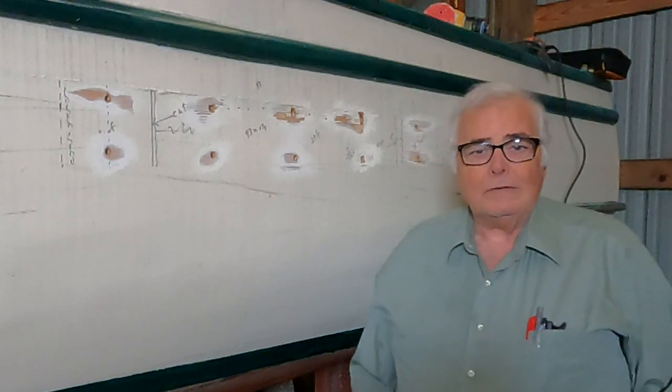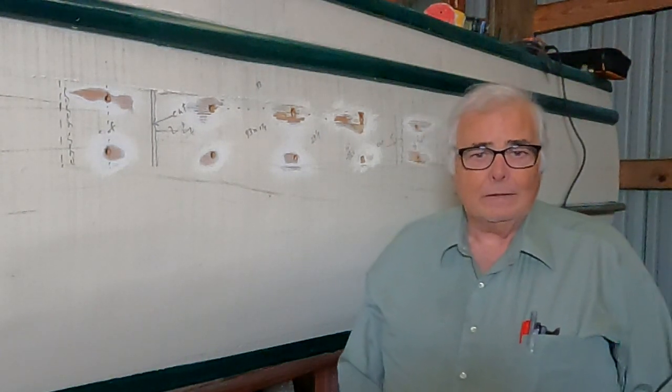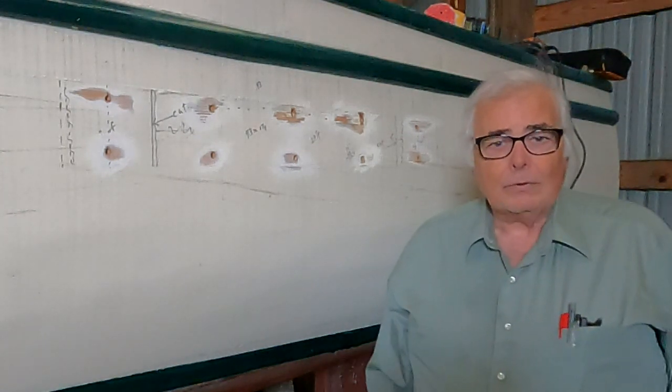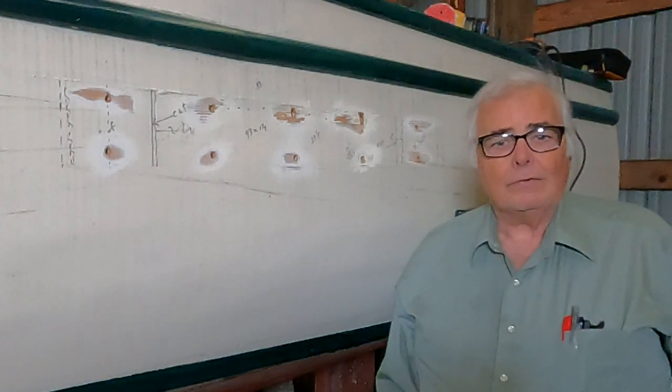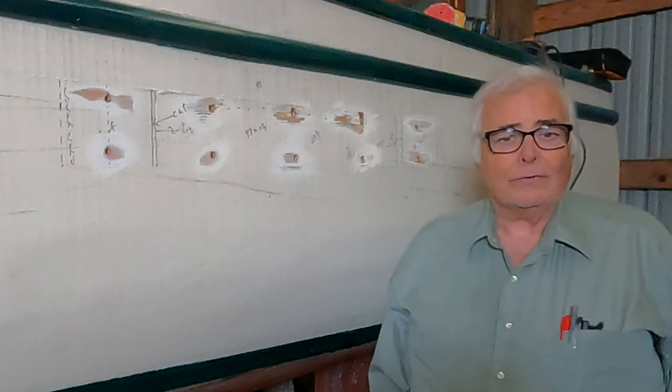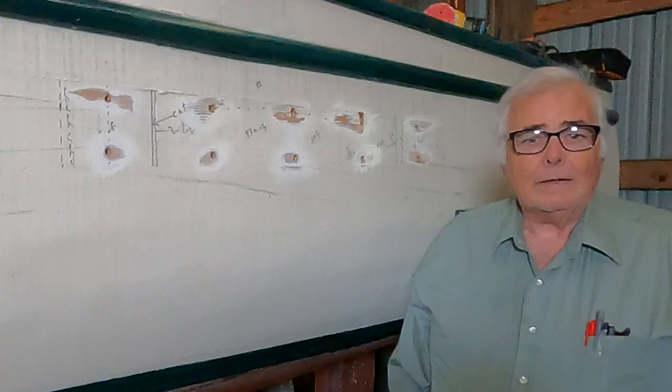It's October 5th, 2021. I'm Todd Dunn and I'm back in a boat shed today. I was unable to work in here over the weekend because the yard wasn't working this weekend and they don't want me in here when there's nobody else here. So I respect that.